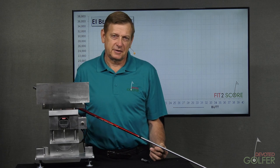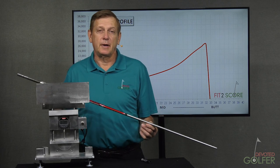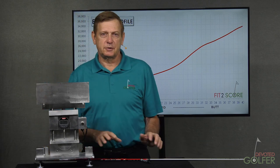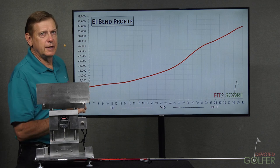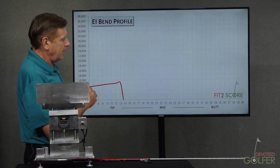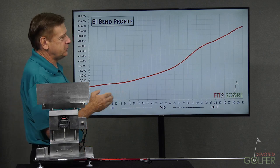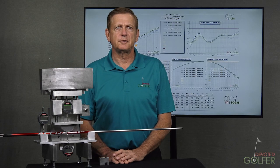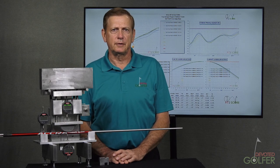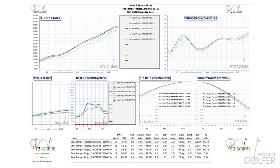It is a rather tedious process, and if I had given that to you in real time you would not be here by now. But as you are doing it, you are entering the measurements into a computer next to you. As you can see on the screen, you get to watch the EI profile of a shaft develop. It is a very interesting process to see an unknown shaft come to life before your eyes. This is the page in my software that shows all of the analytics for a collection of shafts the user selects — a complete overview covering EI, torque, hoop, deflection, weight, and balance.